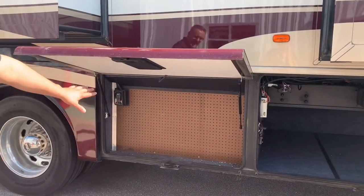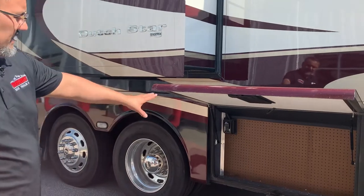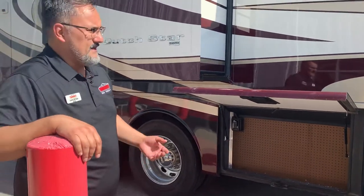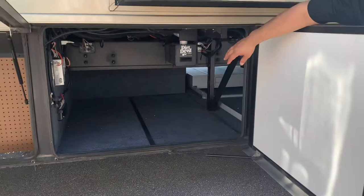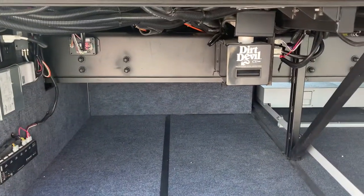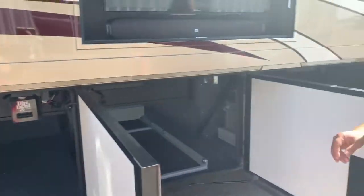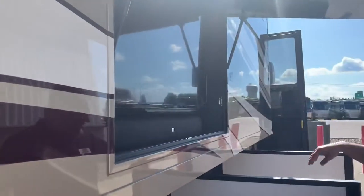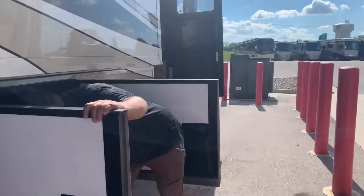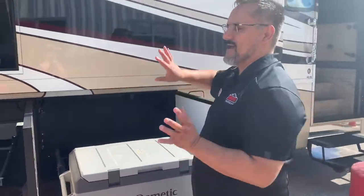Coming into the coach, this area here is where your fresh water tanks would be, but what I like is they made it actual usable space — you've got your pegboard there to hang your tools and an outlet so you can charge up cordless drills or tools. This coach does have a central vac system, and you do have two 110 outlets there. It does come with the Sony TV with the JBL soundbar — I like the fact that it's an exterior TV mounted up high, not down below. It also comes with a freezer system.